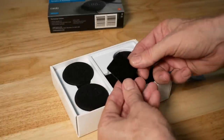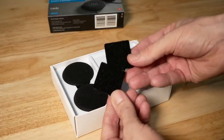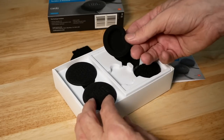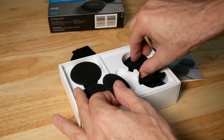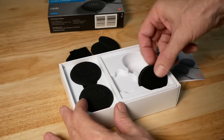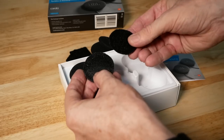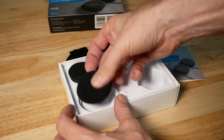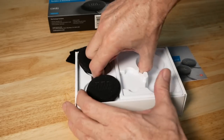The kit also comes with some Velcro pads for installing inside your helmet. However, I already have Velcro on my helmet, so I won't need these. There's a couple of extra speaker covers in case yours get damaged, and then there are two Velcro risers — I call them — that make the speakers closer to your ears.